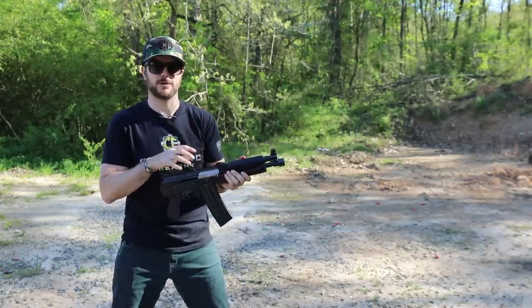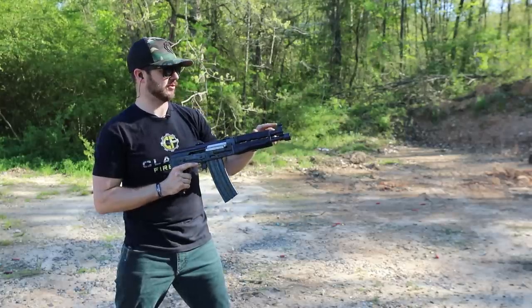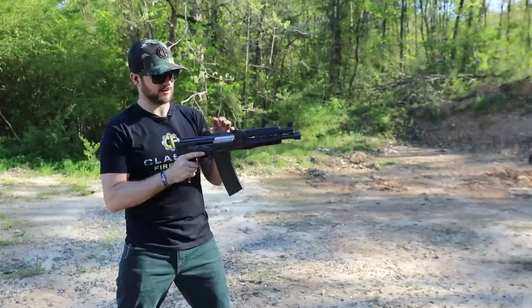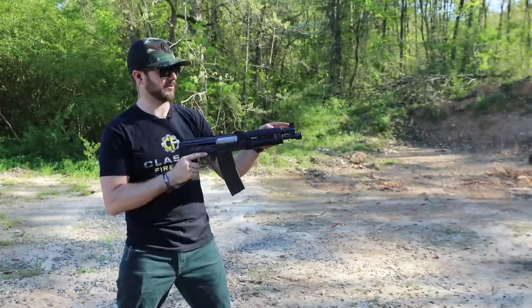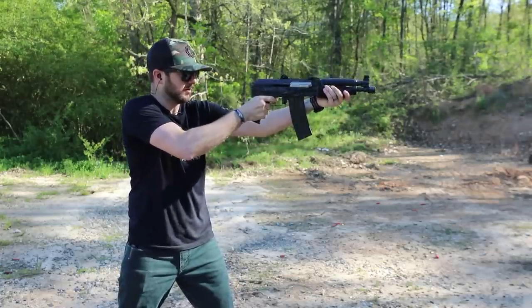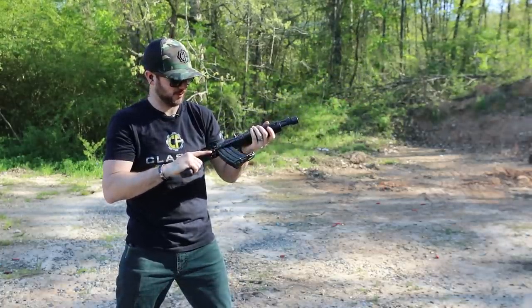This does have a Krinkov-style rear sight, and then just your standard white dot sight up front. It's all right to pick up. The rear sight's a little difficult, but I'm just focusing mainly on that front sight and it's pretty simple, that's for sure.